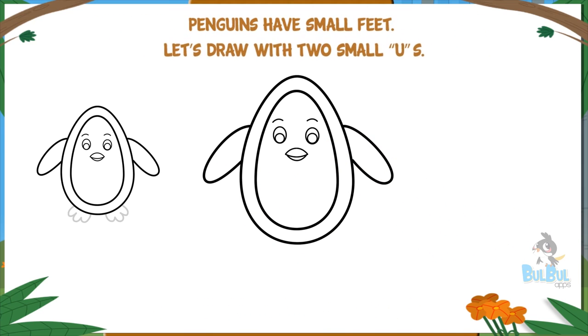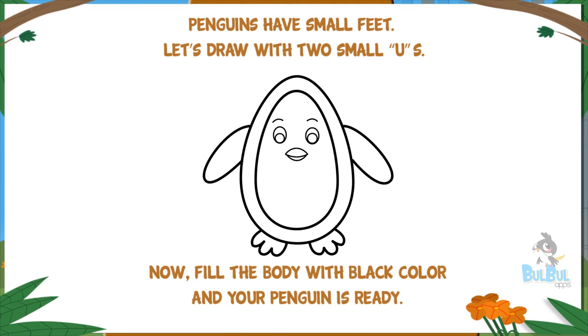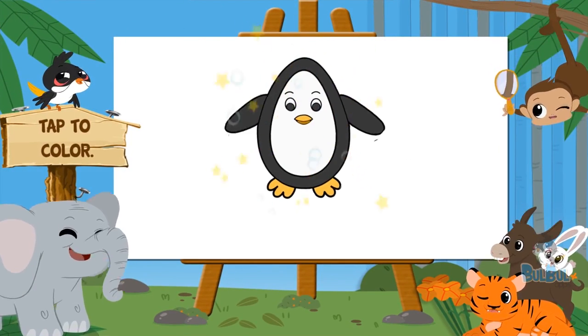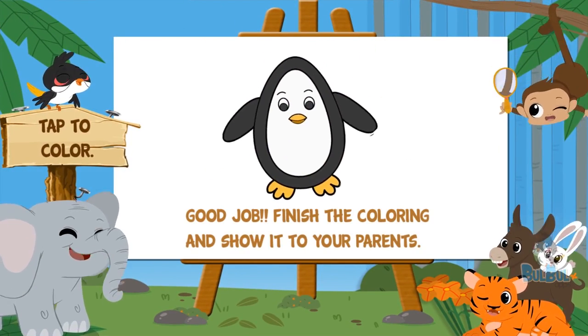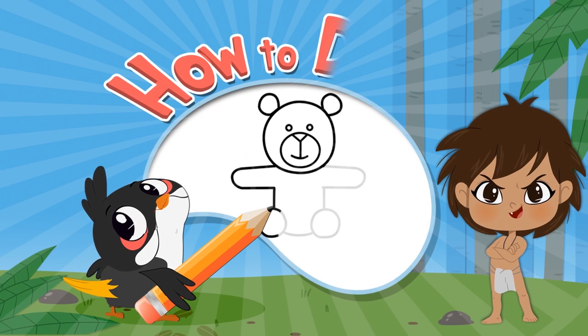Penguins have small feet — let's draw them with two small U's. Now fill the body with black color and your penguin is ready! Tap to color. Good job — finish the coloring and show it to your parents.